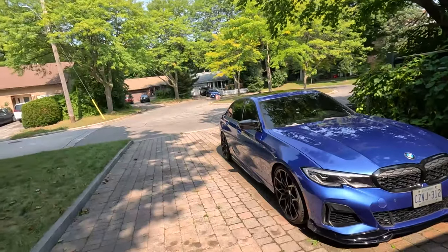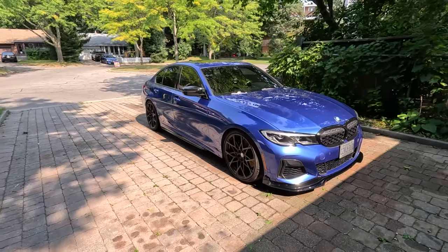The last thing I did — which I forgot to mention — was getting the car ceramic coated. I did that at the same time as the PPF and the tint. That's all I've done to the car so far.